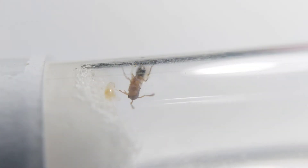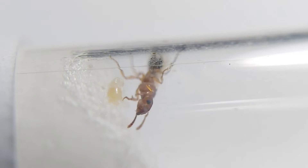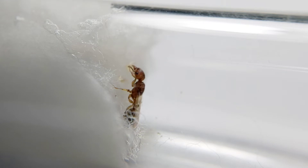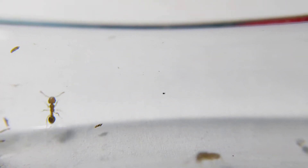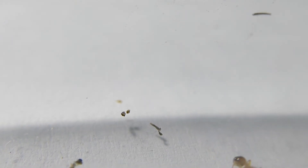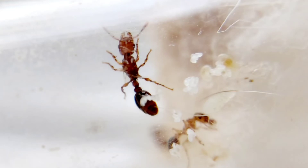I caught this queen some time ago. When I saw her, she was still wearing her wings and about to lay her first eggs. She laid another batch of eggs after some days, and they eventually developed as her first batch of workers. The queen finally shed her wings.